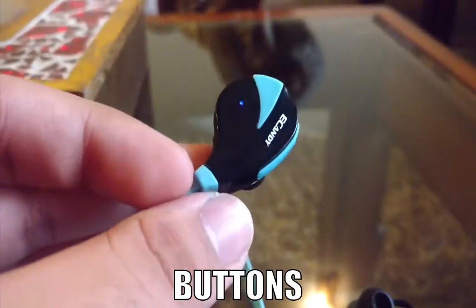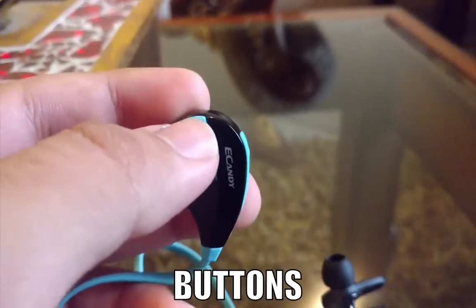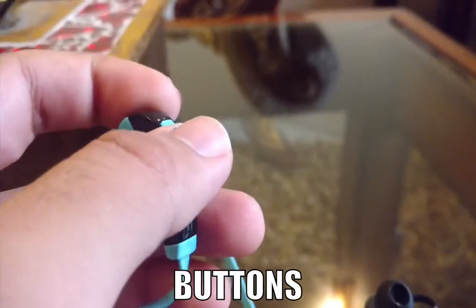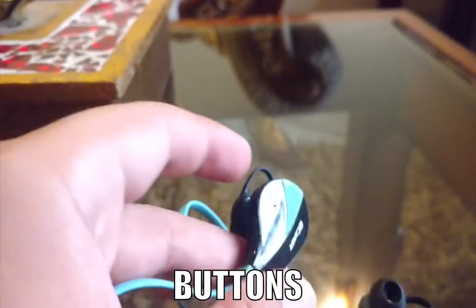This is also a play/pause button, and these are volume up and volume down — with a long press for picking up calls and cutting them, and so on.